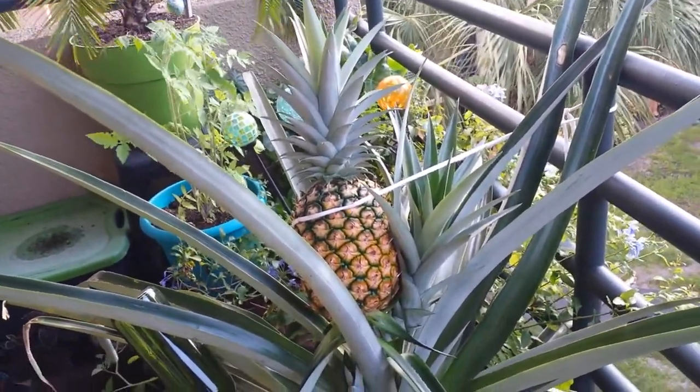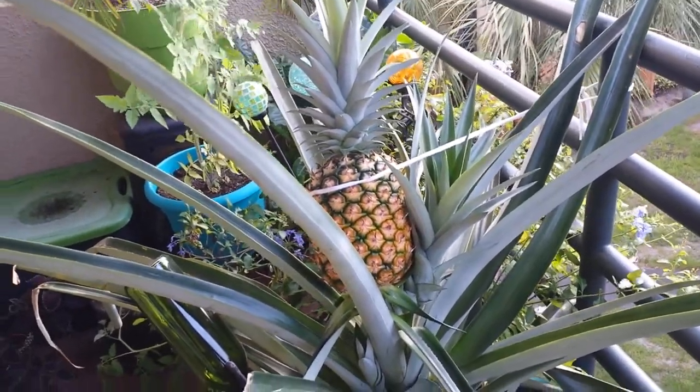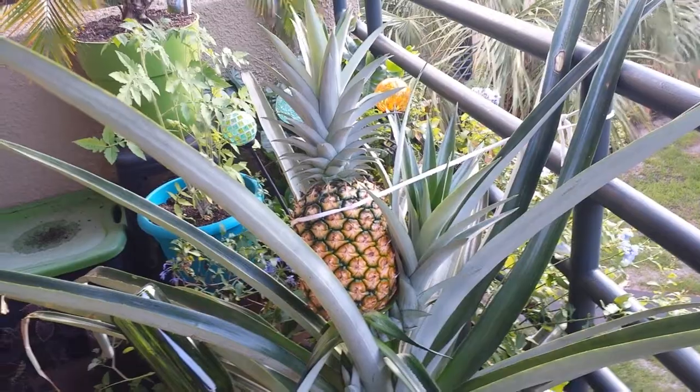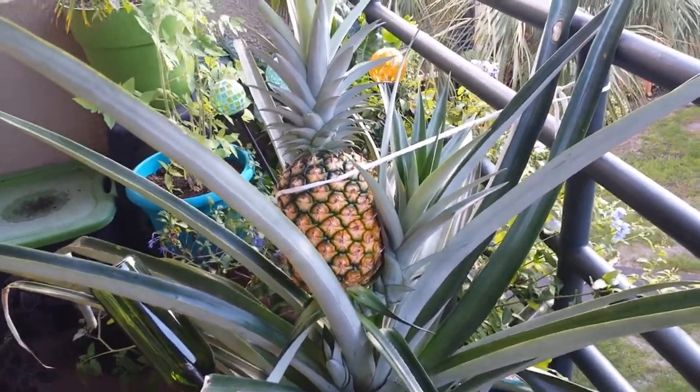Usually we don't like to water when the sun's out, especially since it's like 280 degrees out here right now, but we're going to go ahead and water it. The sun will be setting soon and it's a little bit overcast, so we're going to water this pineapple.